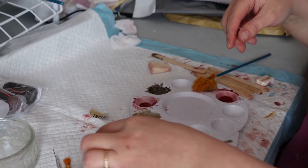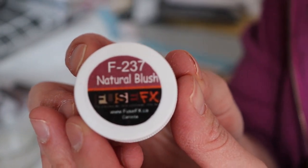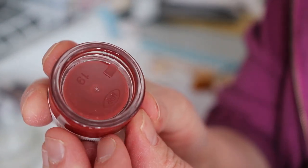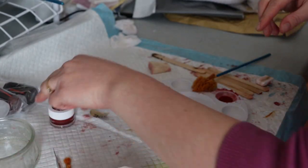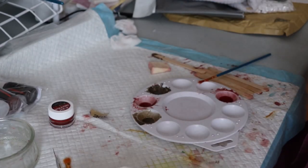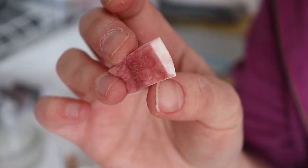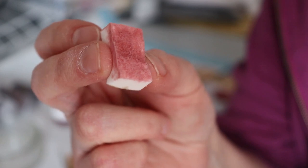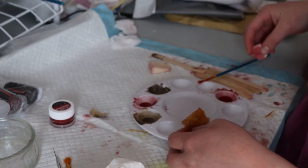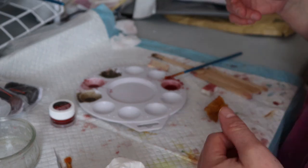I have my paints already mixed up here. I use Fuse Effects paint. I'm using natural blush right now to add more color in. I just have a natural sea sponge that I use to add the red. And then I have a latex-free sponge that I've ripped off the top of another sponge, and I'm using it to blot the paint or pounce it and get it mixed in.